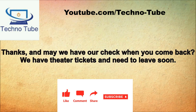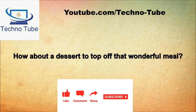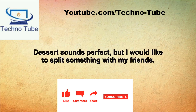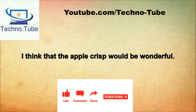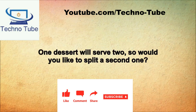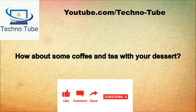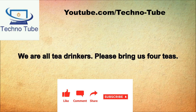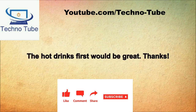Thanks, and may we have our check when you come back? We have theater tickets and need to leave soon. Did your meal meet with your approval? Our meal was absolutely perfect. How about a dessert? Dessert sounds perfect but I would like to split something with my friends. On this evening's dessert list we have chocolate mousse cake, homemade fresh strawberry shortcake, and a spicy rum apple crisp. I think the apple crisp would be wonderful. Would you like to split a second one? We would also like chocolate mousse cake. Could you bring us four dessert forks? How about some coffee and tea? We are all tea drinkers, please bring us four teas.